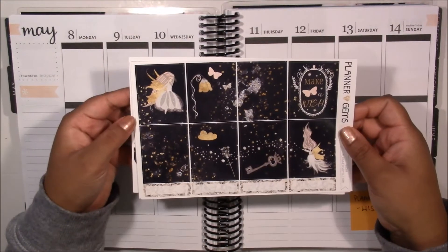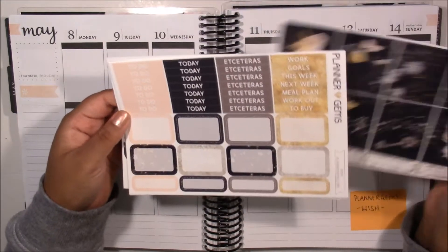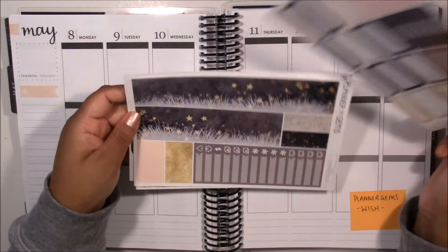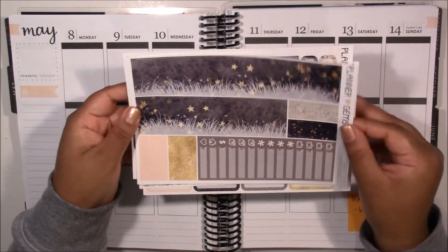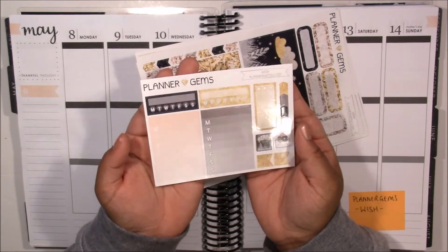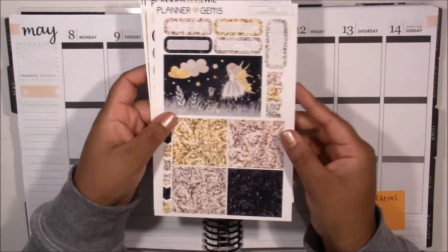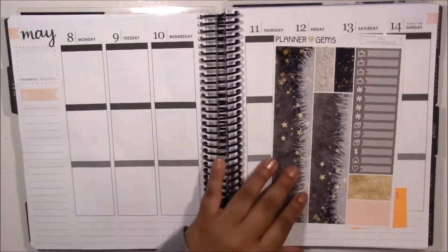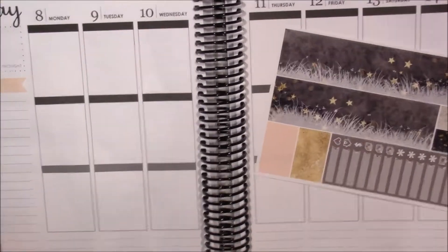The kit that I'm using is from Planet Gems and this is her March Mystery Kit called May. It isn't available anymore since it was a mystery kit, but I purchased this after she brought it back to the store, and I picked it up in the essentials kit along with the double box and gem header add-on. So that is what I'm using for this week.